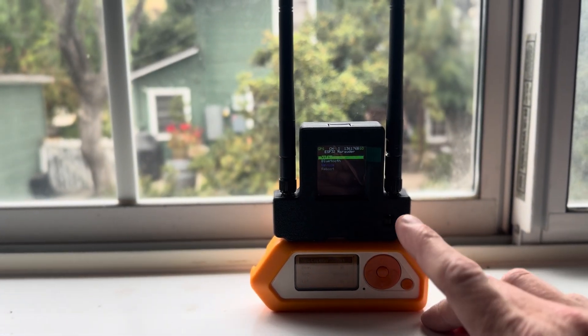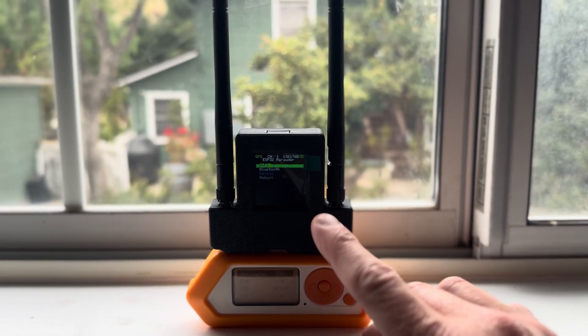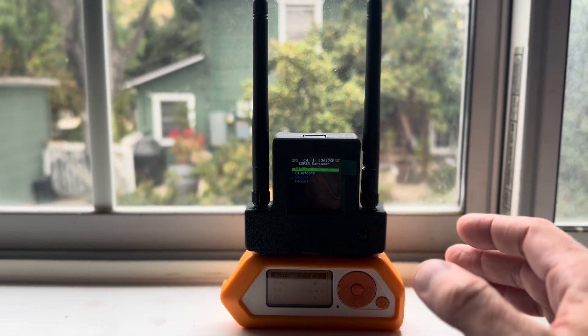One of the great things about this is that the GPS antenna can be used for both ESP32 chips at the same time. I'll show you what that looks like.